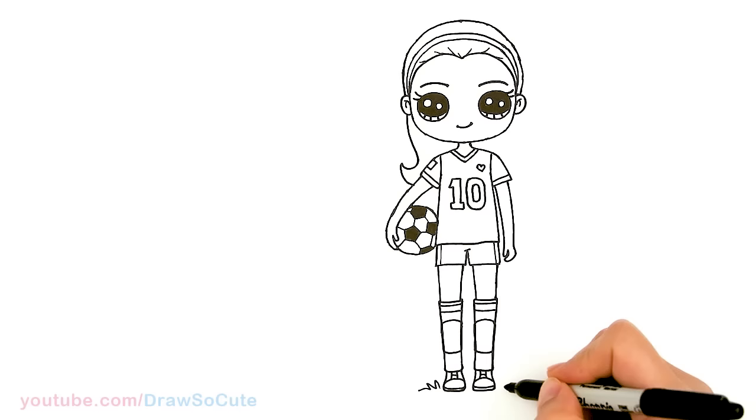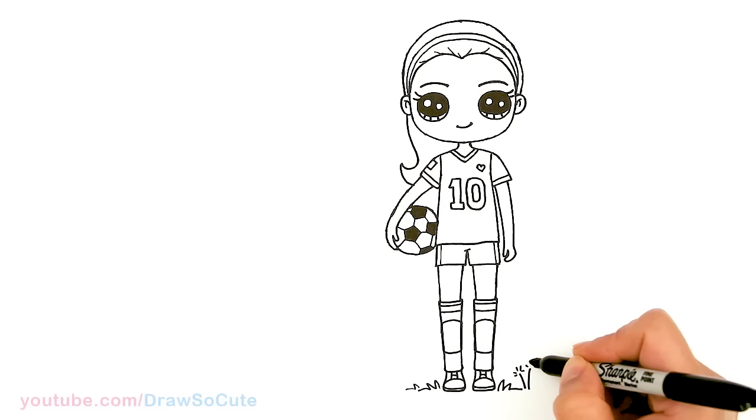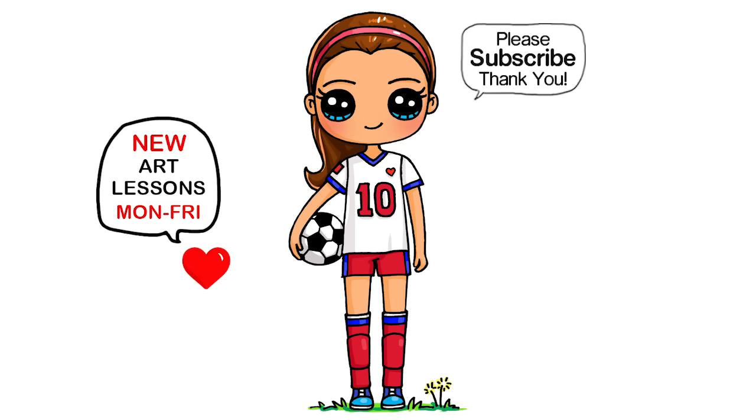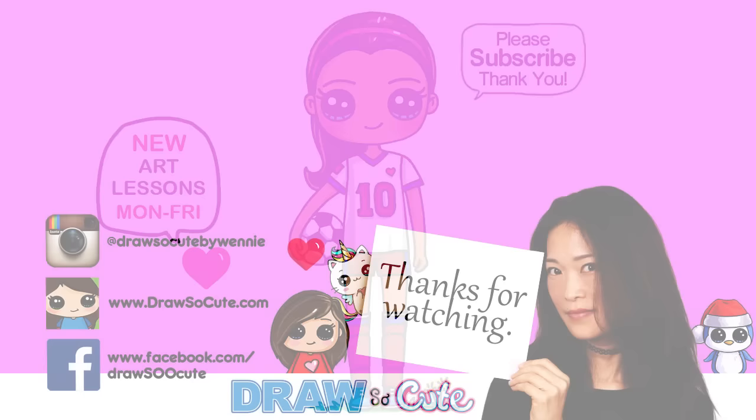I almost forgot — we've got to put her on some grass! So right here, I'm going to add some zigzags to look like grass. And why not add some dandelions? I know the soccer field is not supposed to have dandelions, but mine does. Hope you love this, my newest version of soccer girl, and it inspires you to draw it. Thanks so much for watching. If you loved it, please subscribe and turn on your notification bell so you won't miss any new draw-so-cute videos. See you later.